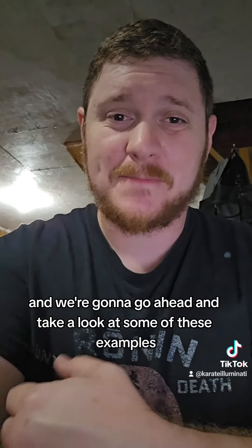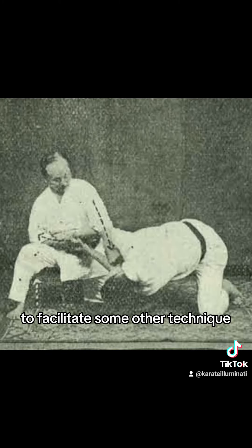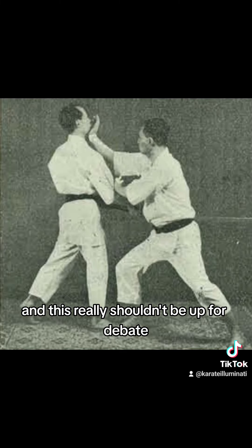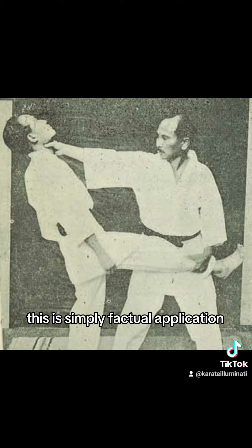We're going to go ahead and take a look at some of these examples. As you can see, these are very clear examples of either pulling the limb down or straight back to facilitate some other technique. It's very clear and this really shouldn't be up for debate. It's not a theory — this is simply factual application.